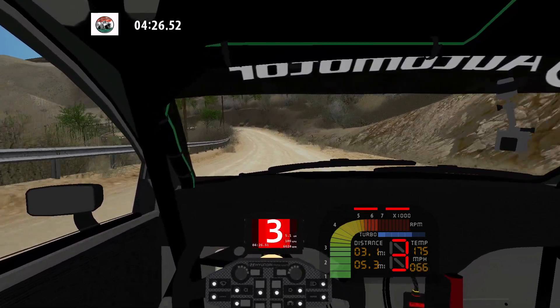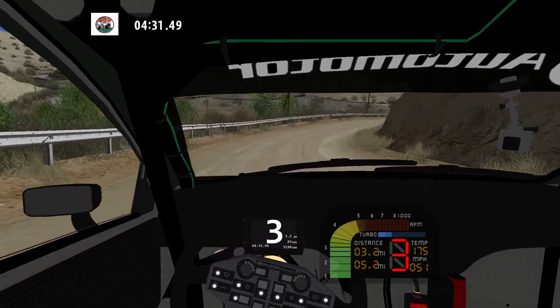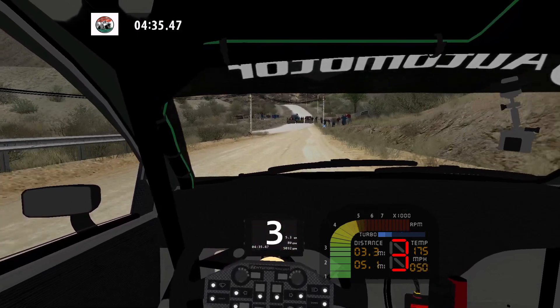K left, narrows, and medium right long, wide out. Caution. 30. Hairpin left, narrows. 50. 30.